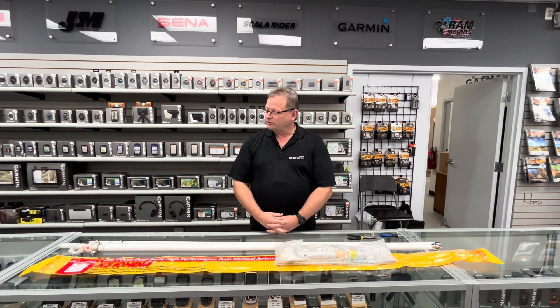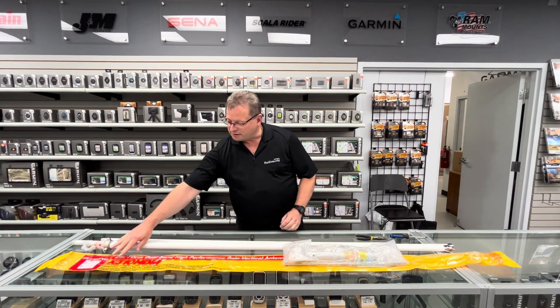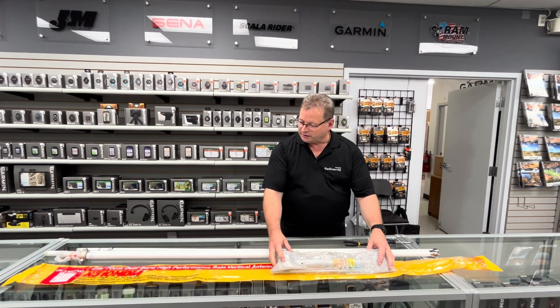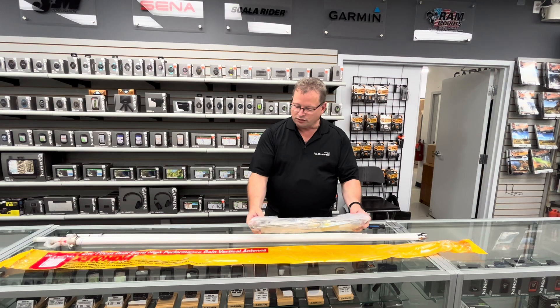Hello, welcome to this tutorial on how to assemble the Diamond X510 HDM. As you see here in the kit, you do have all of these components.